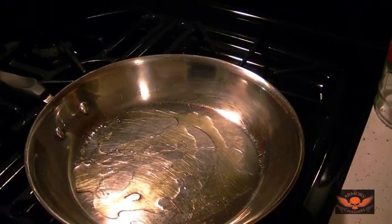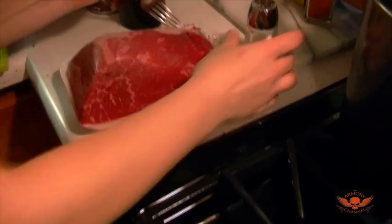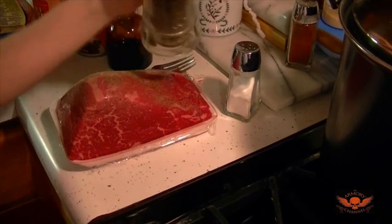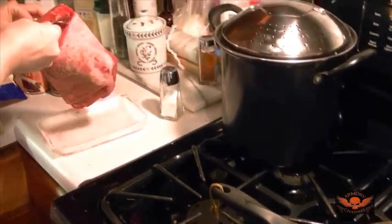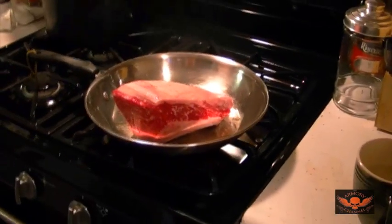I'm going to put a ton of salt and pepper on this — a ton of salt and pepper — and you want to sear each side of the outside. Sear the entire outside. All right, after it's done searing we'll show you what it looks like.